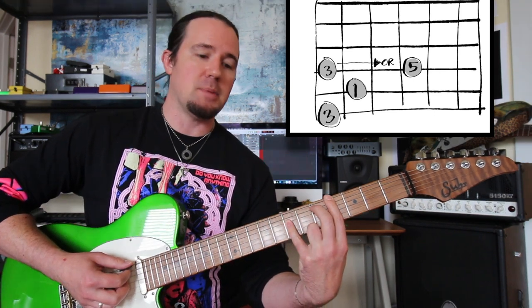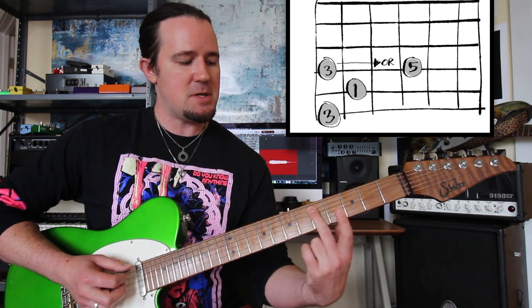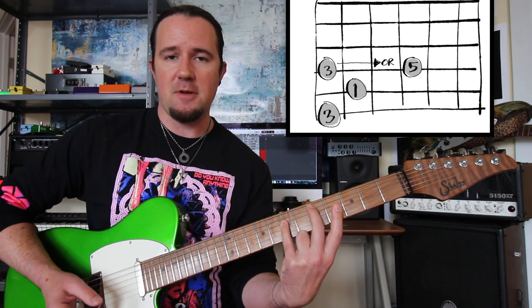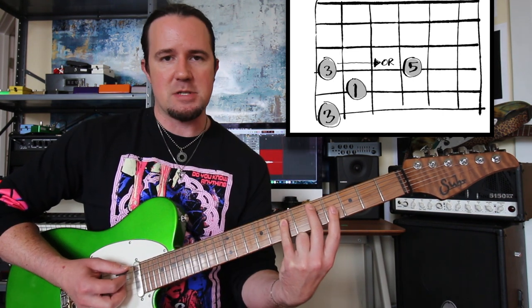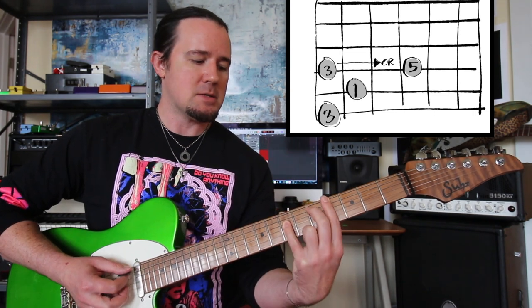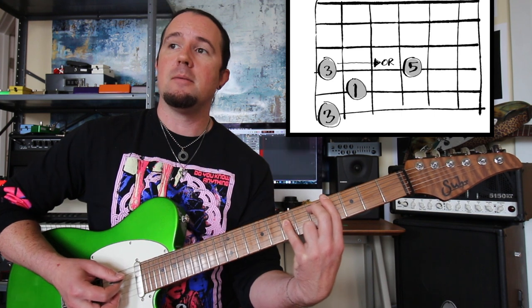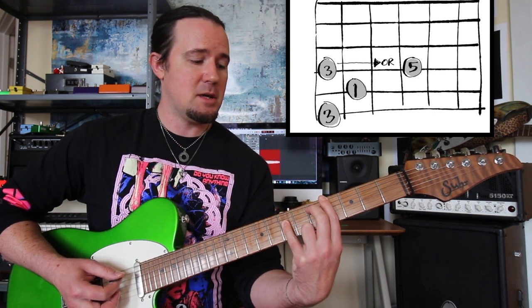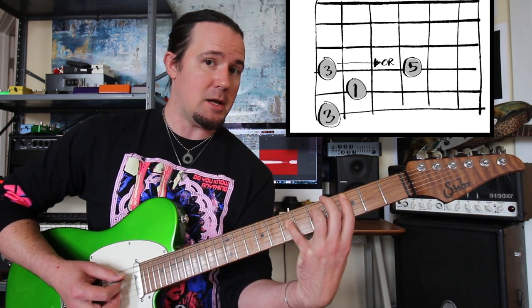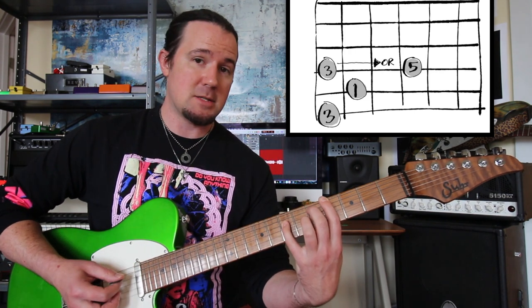The second shape — this one — is an even nicer sound. If this is root, that's the fifth — power chord shapes are always easy to find with roots like this — and this is that low third. So this is kind of root, third, fifth, out of order but really nice-sounding. Instead of playing F-sharp diminished, consider playing D over F-sharp instead.